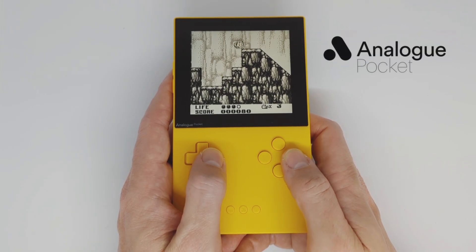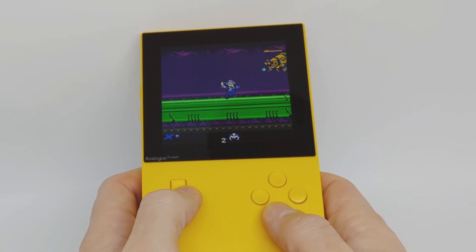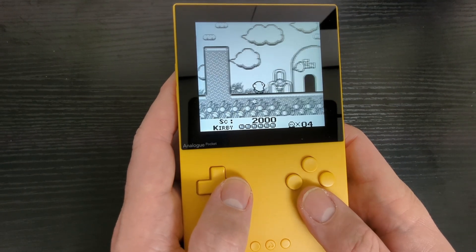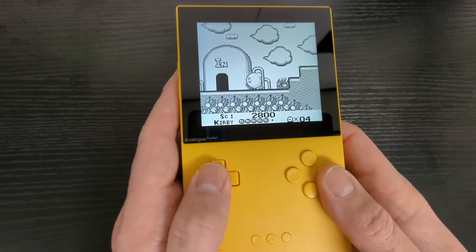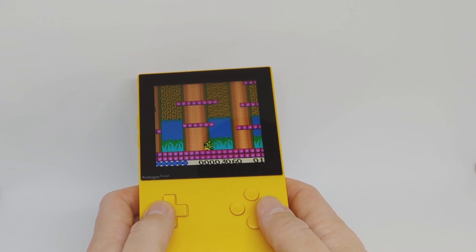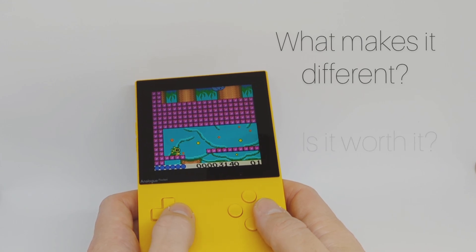This machine is a controversial piece of technology. Half of the people you ask will tell you it's overpriced and overhyped. Others will tell you it's the gold standard when it comes to playing retro games. Normally I wouldn't get involved, because frankly I don't really care. But as you can see, I ended up with one, so let's talk about how in the hell that happened — and along the way, we'll see what makes it different from other handhelds on the market, and try to answer if it's really worth it.